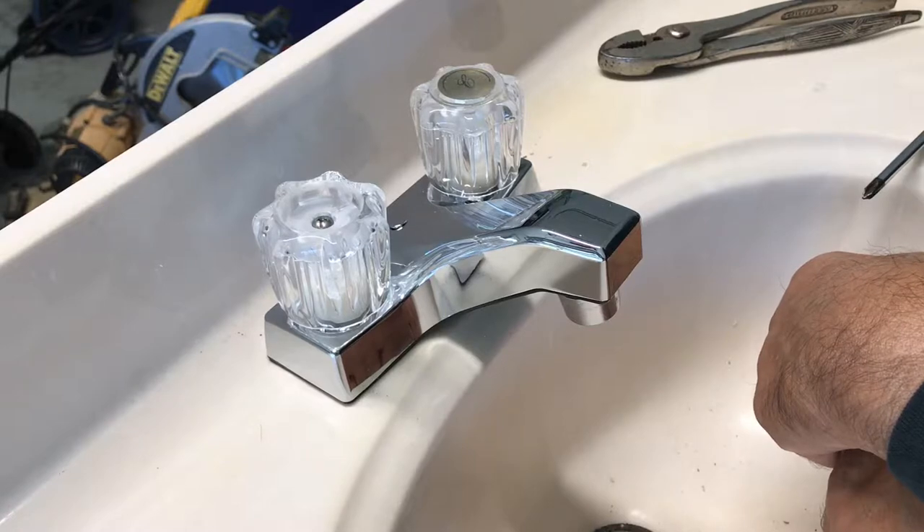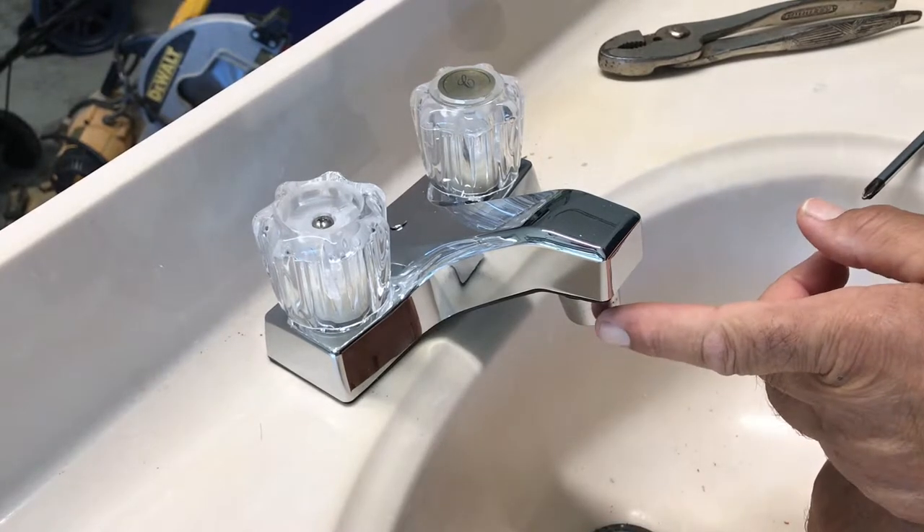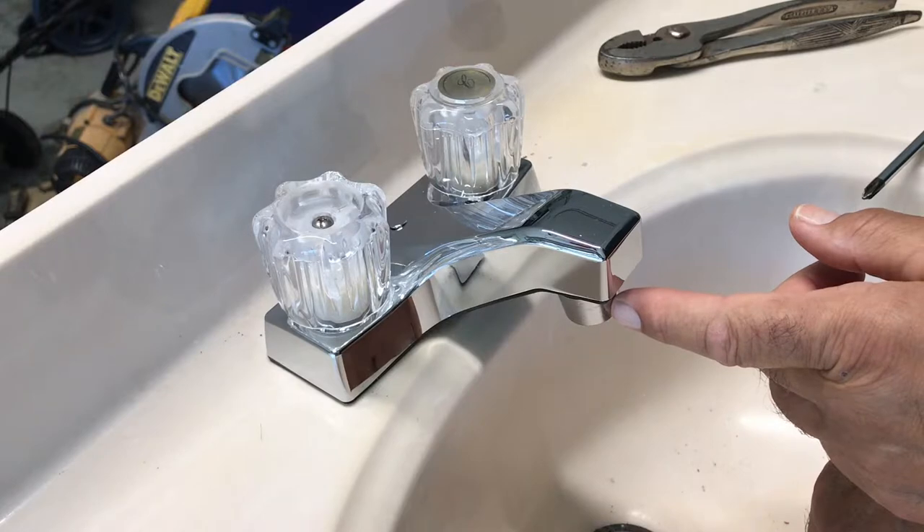Do you ever have that problem where the water is coming out of your faucet at a weird angle, barely coming out, or spraying out all crazy? It's because there are stones or dirt stuck in your strainer.